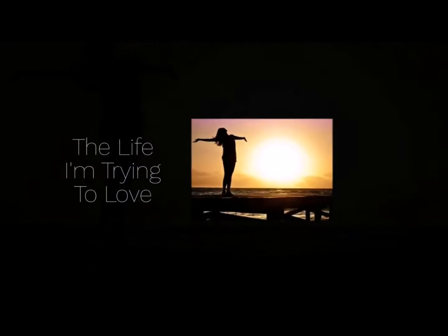Every single day, I'm gonna make something great, that's my way, every single day.